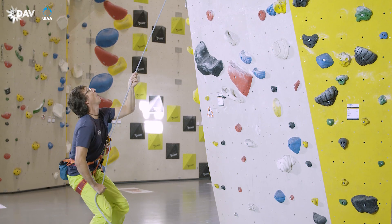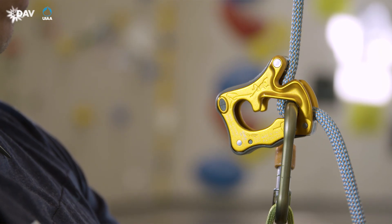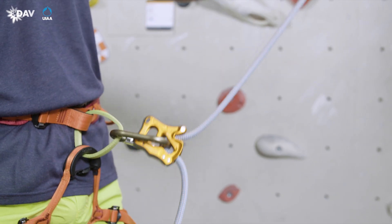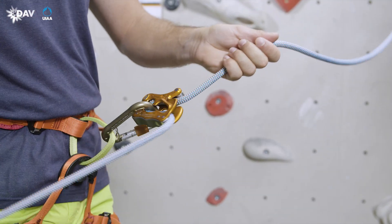In case of a fall, the brake hand immediately takes on the climber and moves downwards. The device snaps into the blocking mode. Using the guide hand, you may push the ClickUp back into the lead climbing mode before the climber starts climbing again.